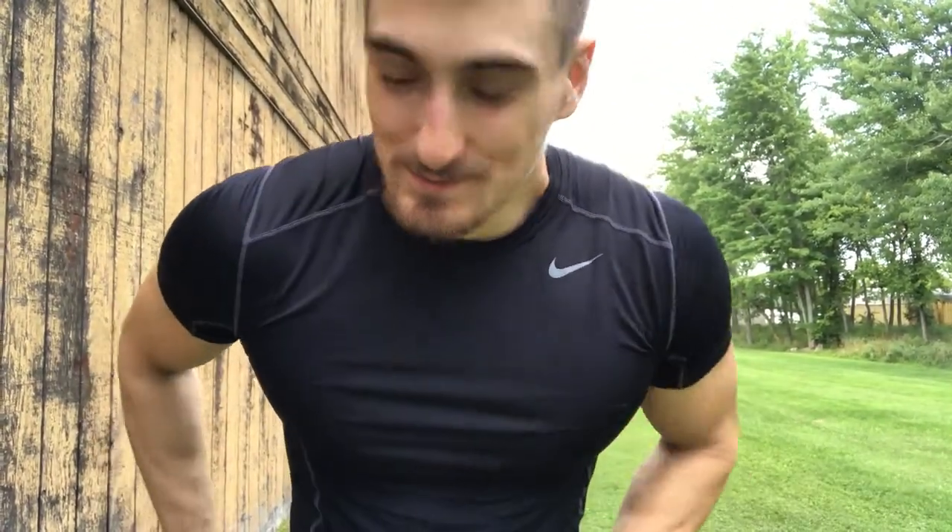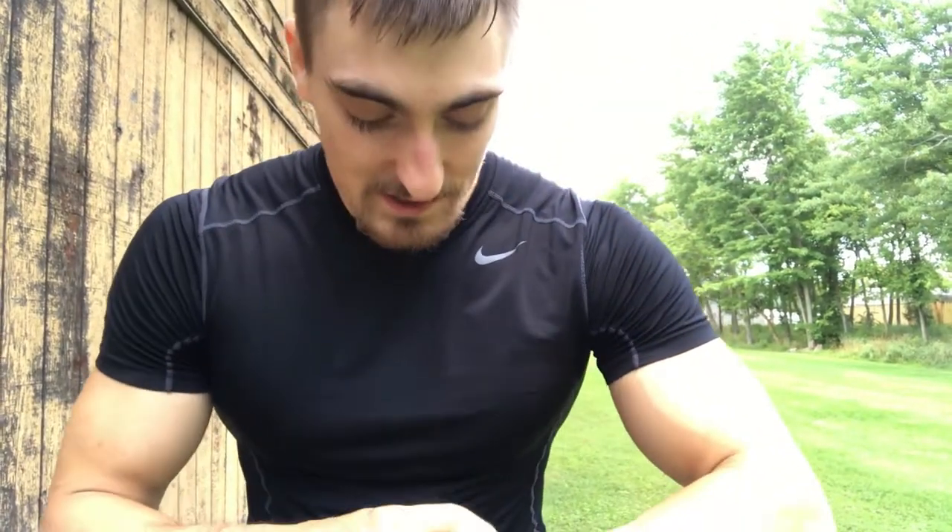Still got running to do. Hopefully that's not shaking too bad — I literally set the camera on top of an air conditioner. I literally just now got done lifting. It's been two hours and six minutes exactly.